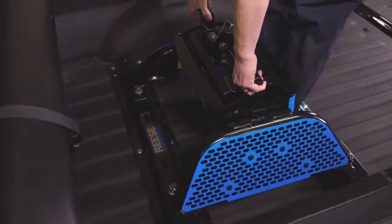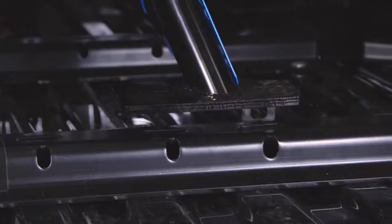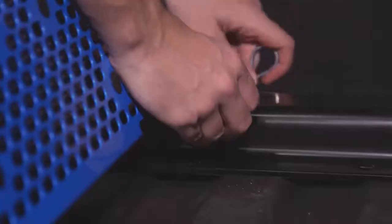Next, place the hitch into the rails in the bed of your truck. Make sure to align the securing tabs on the legs with the slots in the rails. Using the pins and clips provided, secure the legs to the rails.